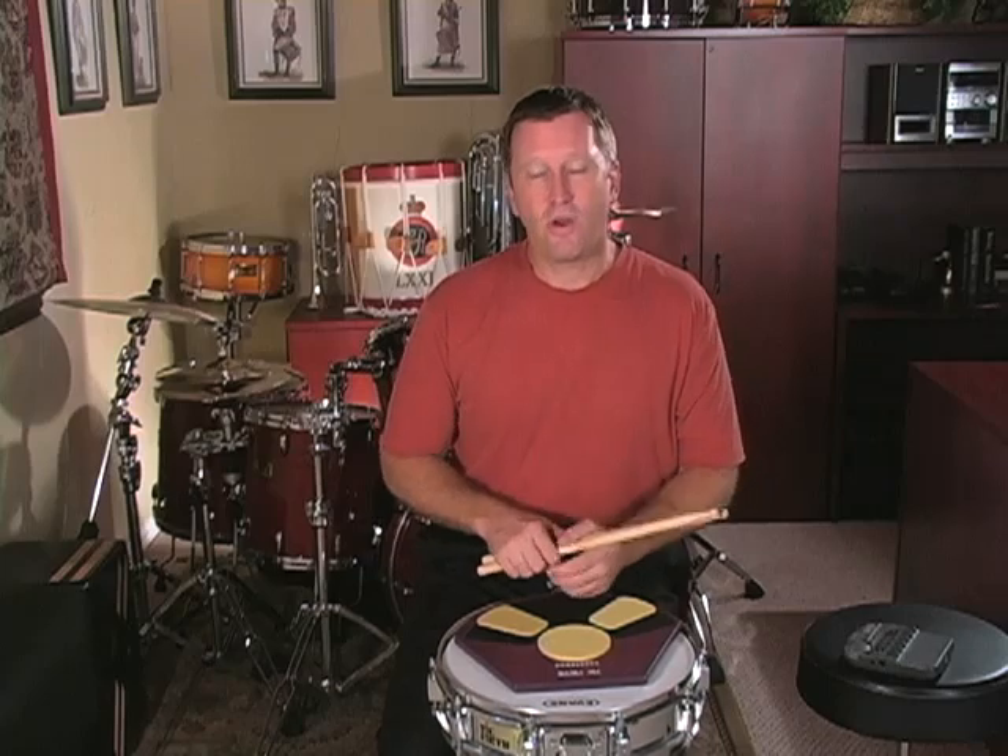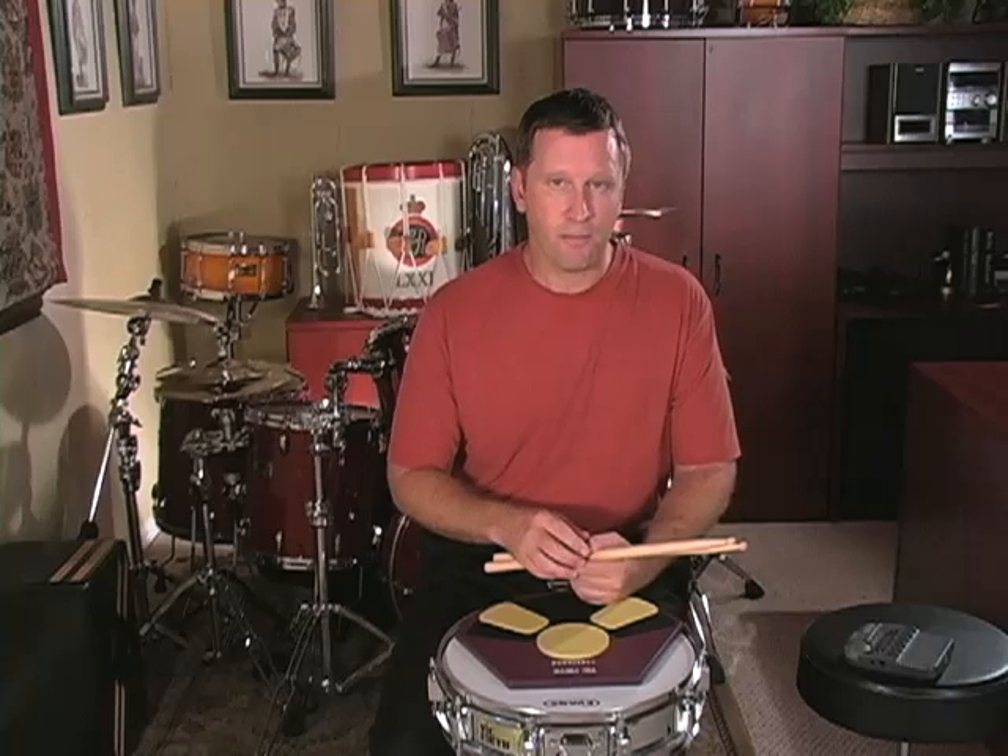Rudimental etude number three incorporates the five-stroke roll, the nine-stroke roll, and the single paradiddle. So if you've got those rudiments worked up, this should be fairly simple to you. Let me go through a few practice suggestions and tips before I play this entire etude with the metronome.